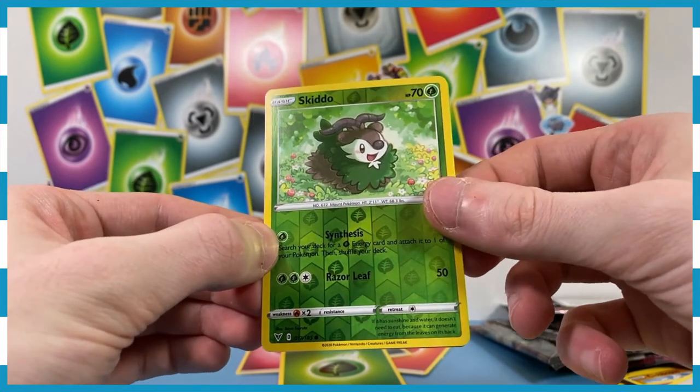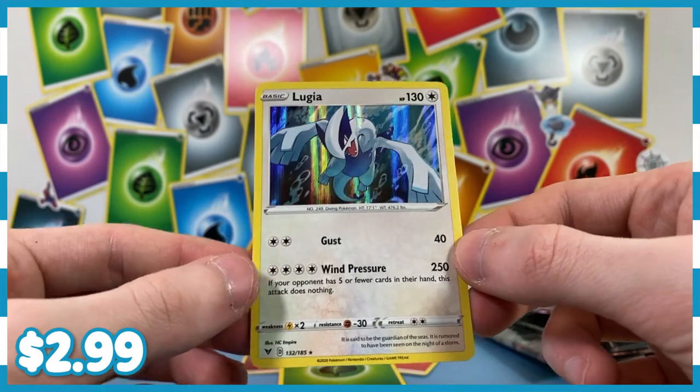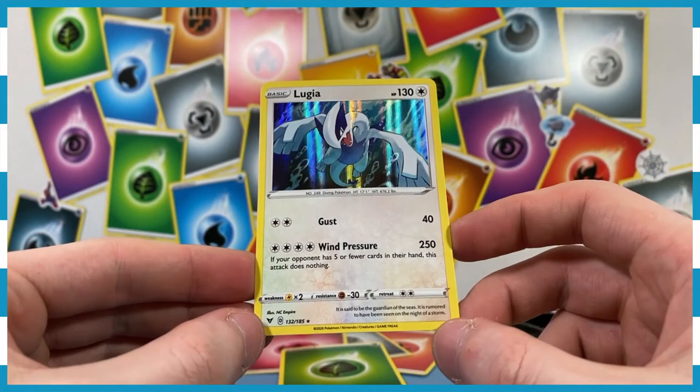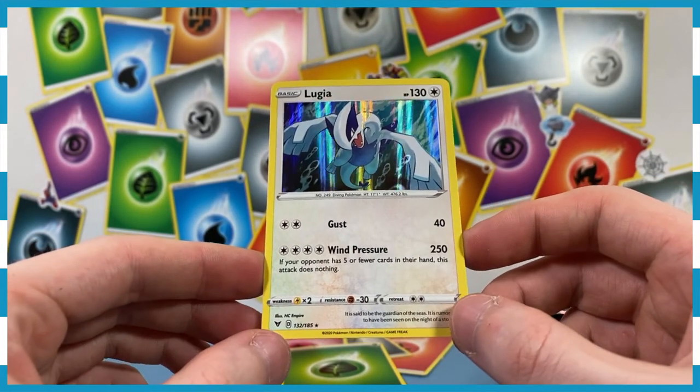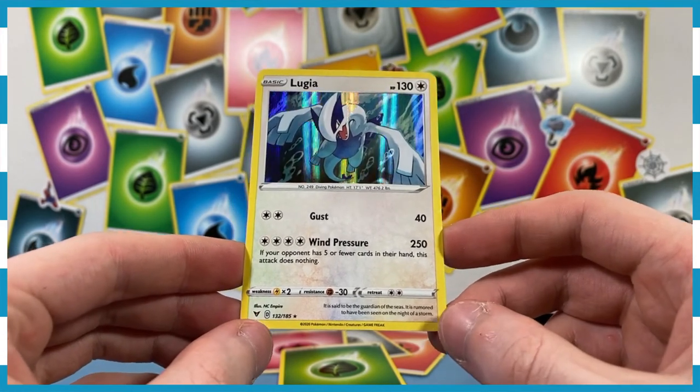And our final rare of the day — is it going to be super special awesome? We've got a holographic Lugia. Not a secret rare, not a special rare, not an amazing rare, not a rainbow rare — but a holographic and a legendary, so we're going to take it. And that was the Charizard and Pikachu tin for Sword and Shield.